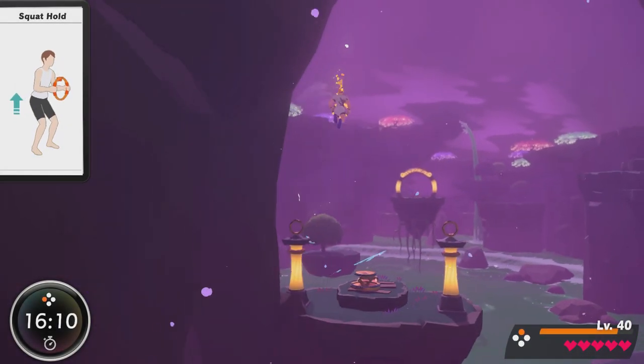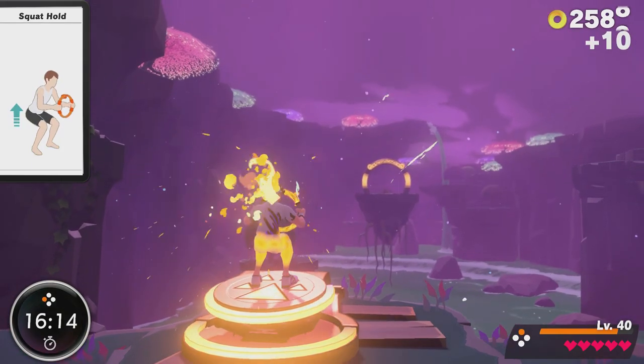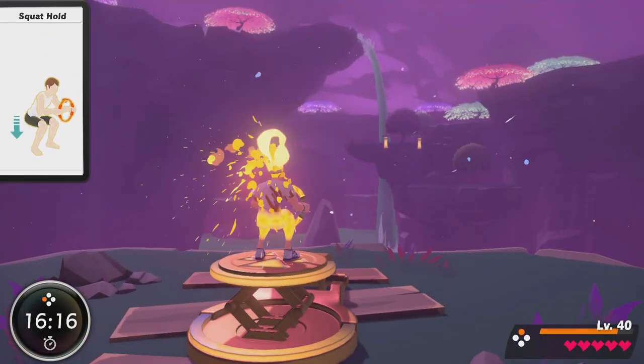Welcome back to Ring Fit Adventure and another episode of Like a Pro, where I talk through fit skills and movements in Ring Fit Adventure and give tips, potential regressions and cues to make sure you're performing your moves correctly. As a PT, basic movements are incredibly important to me, and looking at all of the movements that we do in Ring Fit Adventure, I think the one that occurs the most is definitely the squat — so that's what we're looking at today.